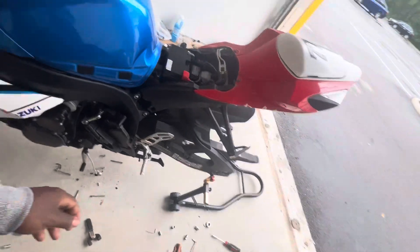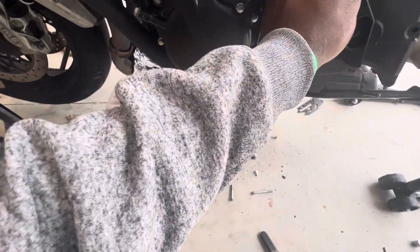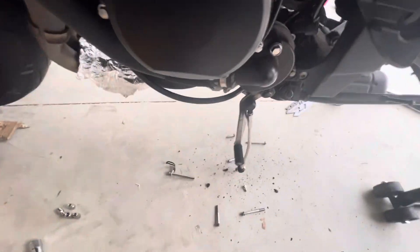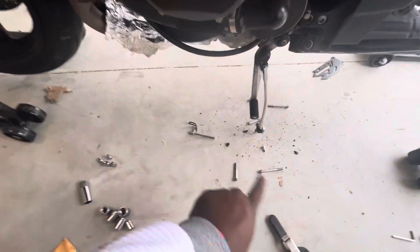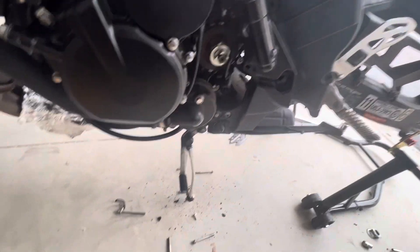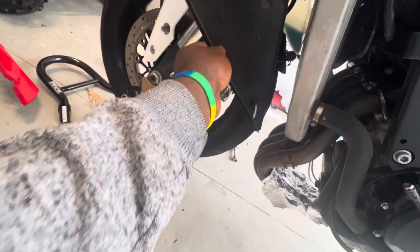So what I'm going to do now — I laid out my diagram of how I took everything off, because you're going to need to put this cover back on. This cover took so long to take off. Lay out the diagram so you know what screws to put back in and you don't have to spend time playing guess where.